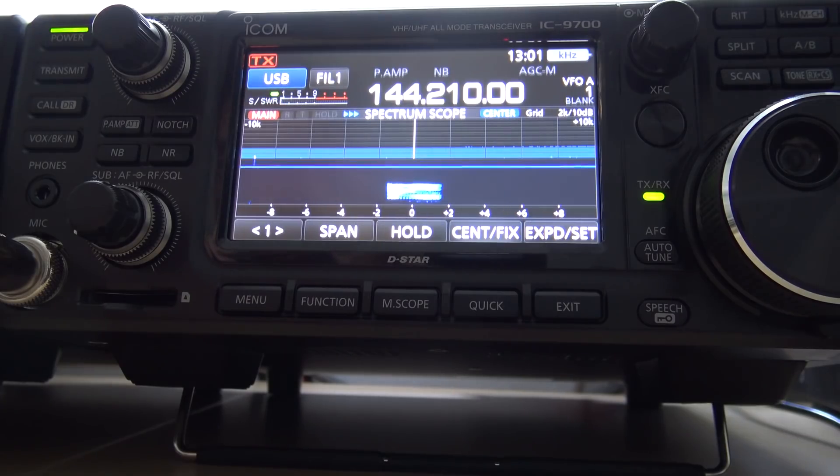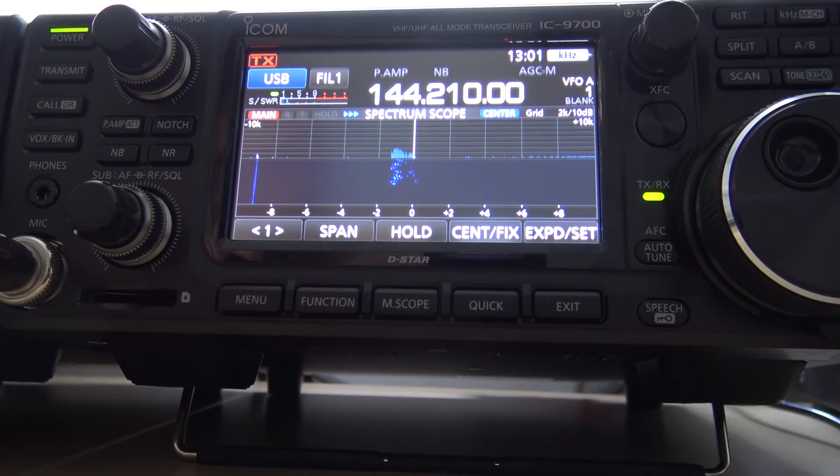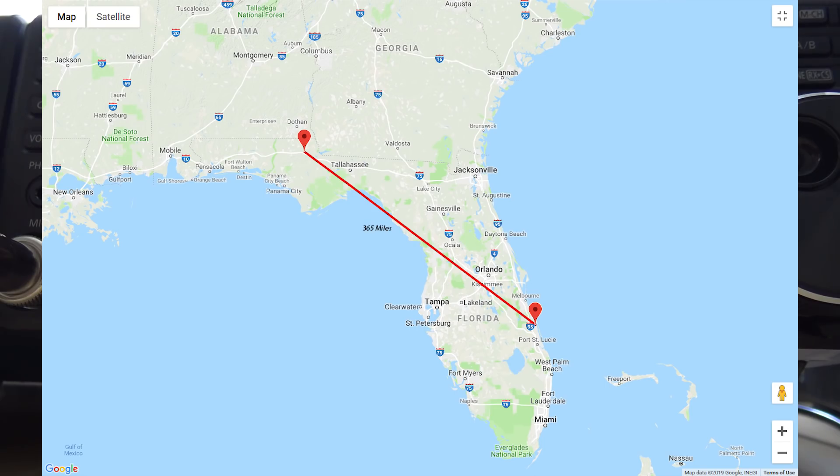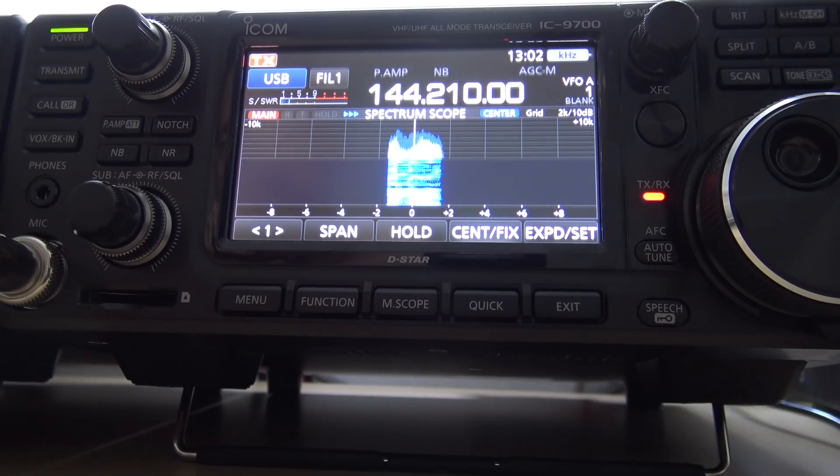KJ4YZI. W4ICU. Roger, name is Eric — Echo Romeo India Charlie — and I've got a 13-element Cushcraft facing your way in the panhandle, Icon 9700, and I'm using my amplifier, putting about 115 watts out right now, over. OK, well you're doing good Eric, no problem here, Q5 copy. My name is Alex — Alba Whiskey Echo Charlie — and I'm in Marianna, Florida. Very good to have some contact up in the panhandle today on 2-meter sideband. What's your station consist of over there, over?